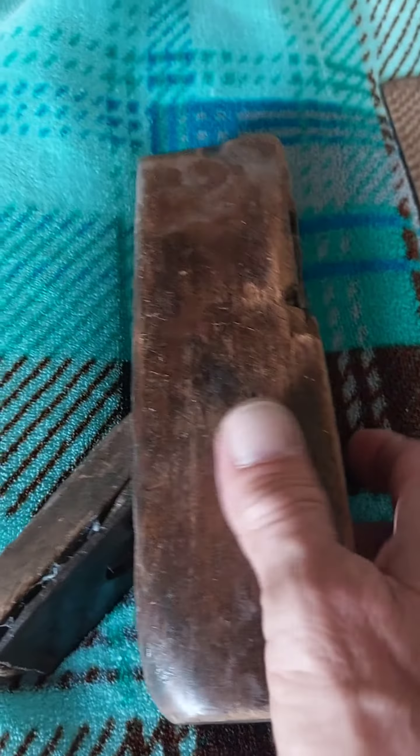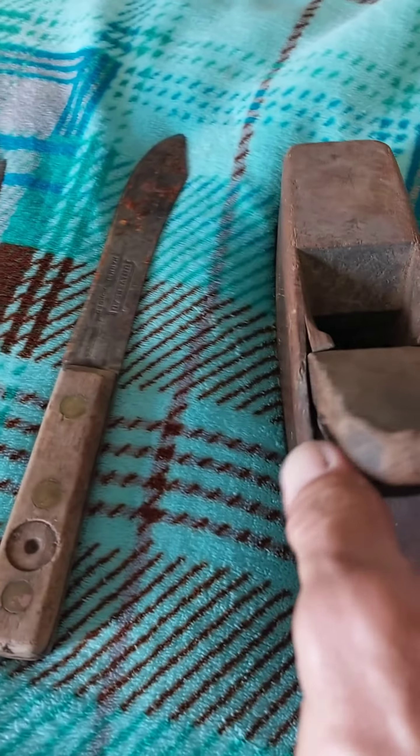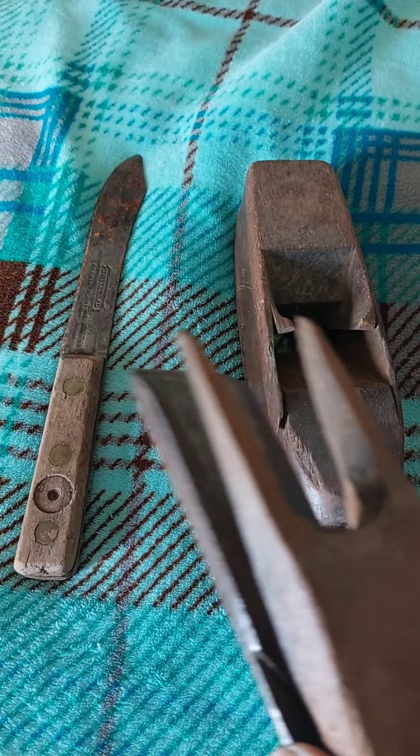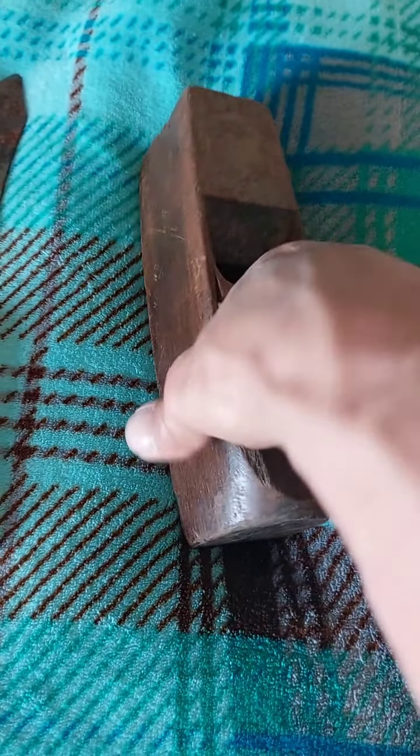Got this sweet old wooden plane here. Still had the blade and he had two of these. I think I got this for two dollars. Still has the metal blade in it.